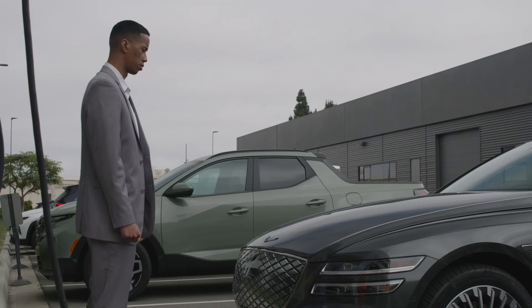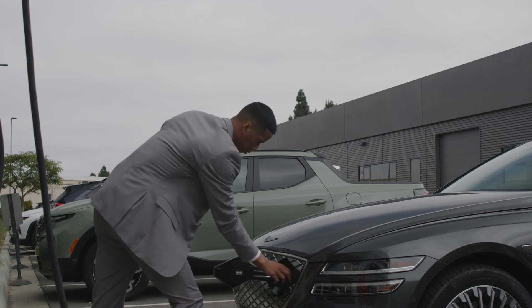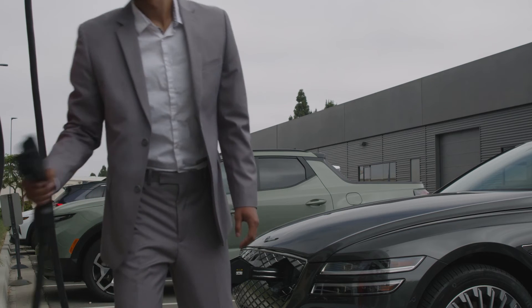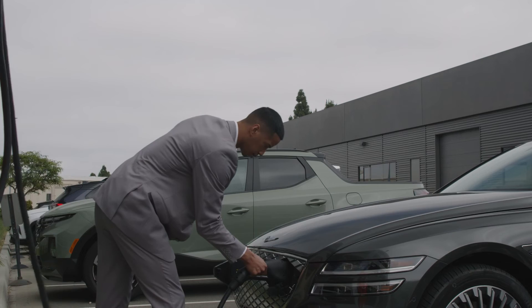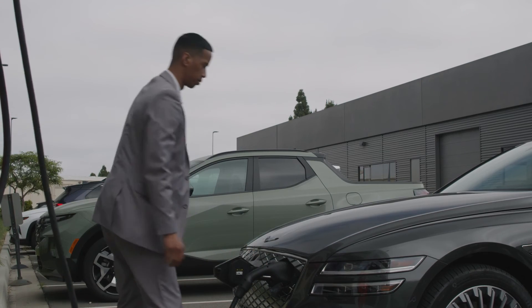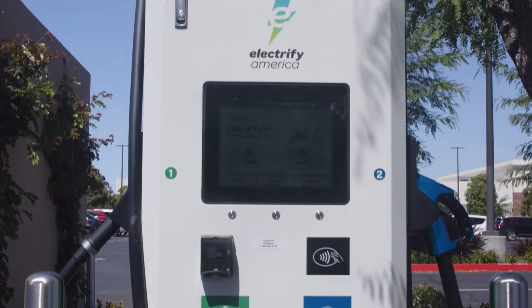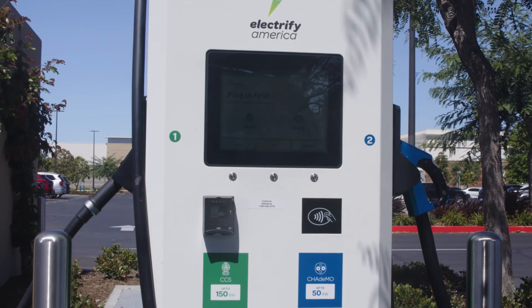To further cut down on charging times, your Genesis Electrified G80 can also charge using a Level 3 Direct Current Fast Charger, or DCFC, with the CCS Combined Charging System connector. Operating at up to 350 kW, Level 3 DCFC chargers can be found at public charging stations and provide the fastest available charging speeds.